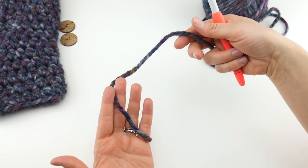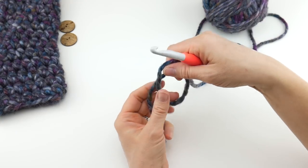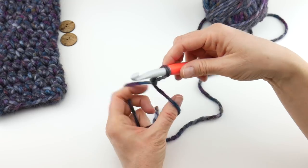Grab your hook and your yarn, and we're going to start by putting a slip knot on our hook. Wrap the yarn around your fingers to make a loop, bring the yarn behind the loop, reach in with your hook, bring up a loop, and tighten.